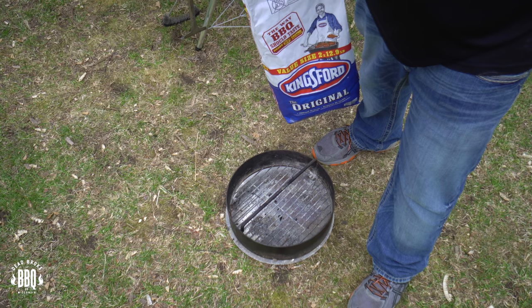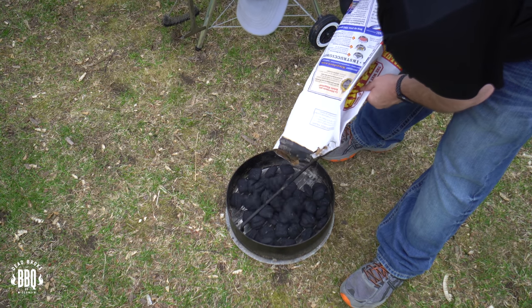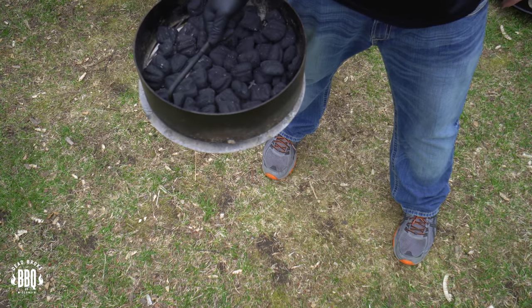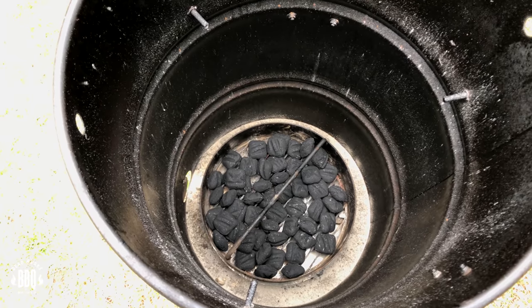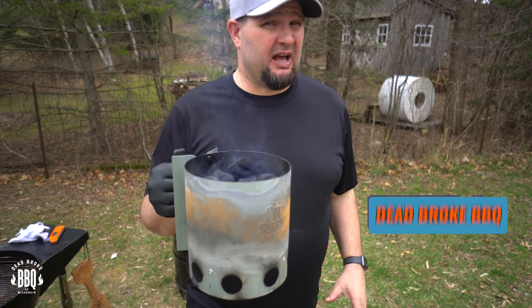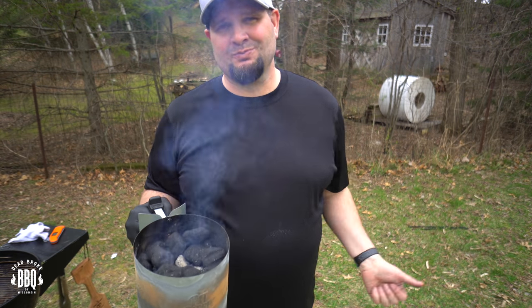We're not going to fill up our whole charcoal basket on the pit barrel this time because these wings are going to cook pretty quick — so let's do about a half. Get them lined up and then we're going to pour the chimney right in the center. Take your charcoal basket and put it right in the pit barrel. This chimney is made by pit barrel, and what I did is take lit charcoal from my last cook and throw some new ones on top. You don't really need a full chimney for this cook, but why let charcoal go to waste?